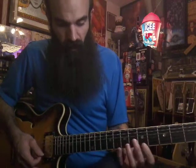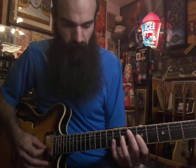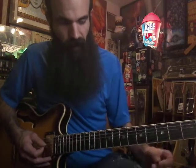Everybody knows the three frets down rule, right? When you're in your first box, like A minor, you go three frets down to F sharp. You can play F sharp minor pentatonic as your relative major throughout everywhere and get that.